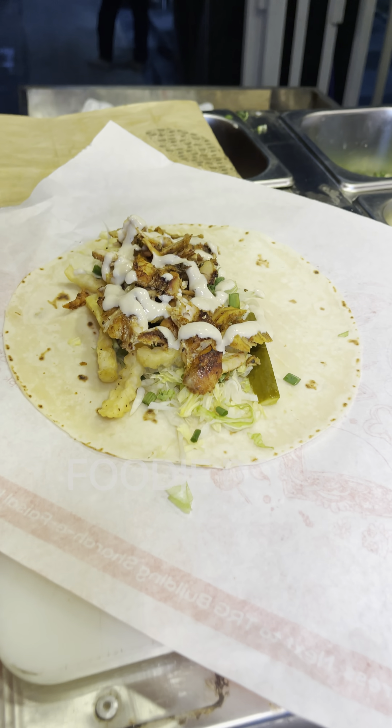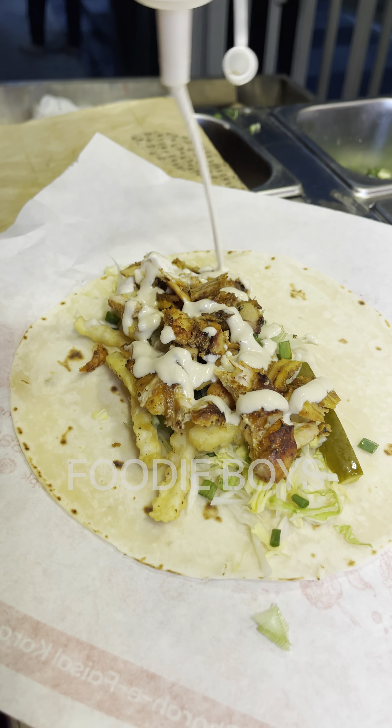This is a sauce. This is a hamis. This is a white sauce.